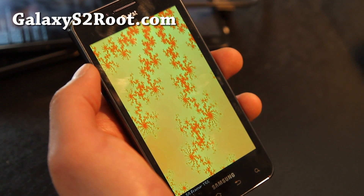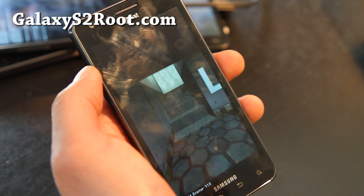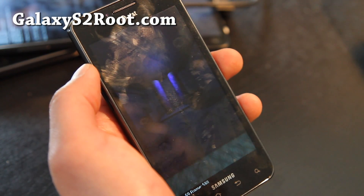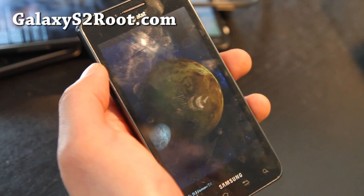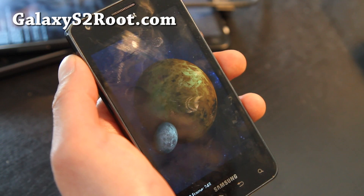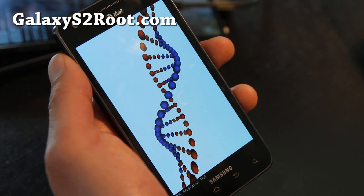This one comes with 14 toggles, a lot of things, ICS transitions. There's also a tethering hack and camera. This is a really, really fast ROM — one of the fastest ROMs I've tried. Even at stock 1.2 gigahertz, you're going to find this ROM kind of kicks ass.